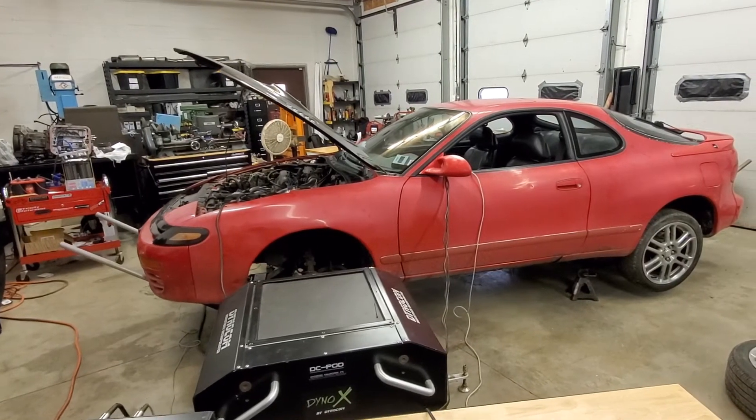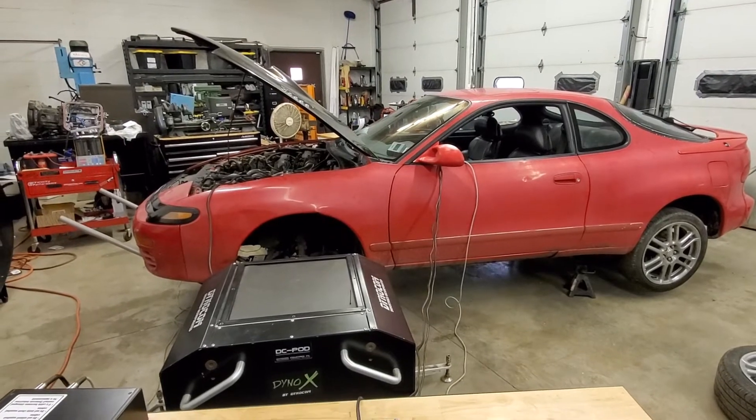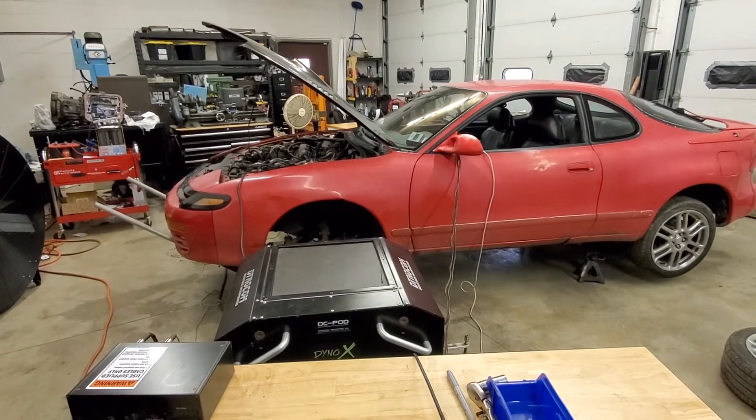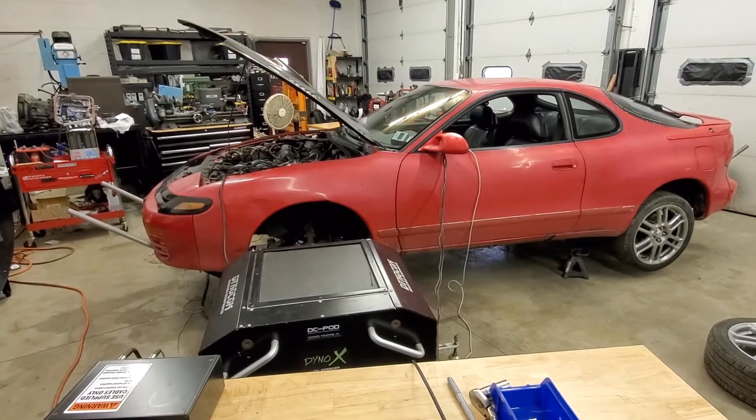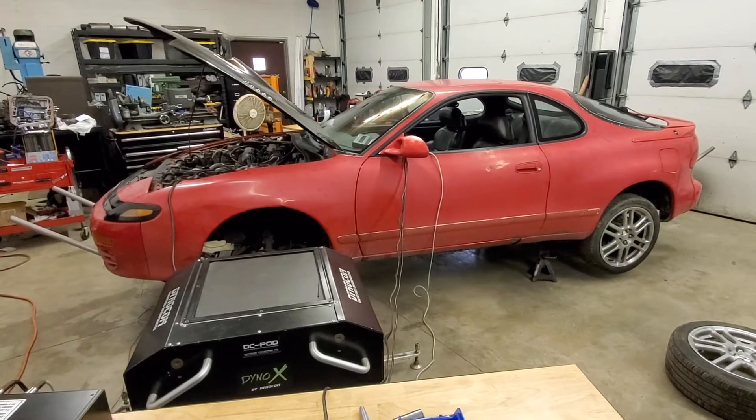Hello and welcome to Velocity Performance. Today is a short introduction to this new project — the 1993 Toyota Celica GTS. This is how I purchased the vehicle, and it has all of the normal modifications the average owner would do. I'll get to those modifications in a minute.